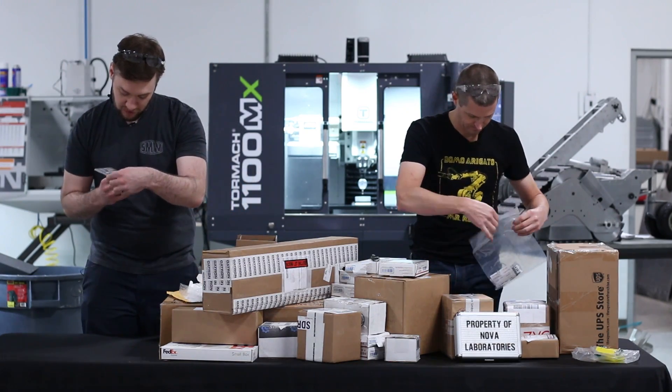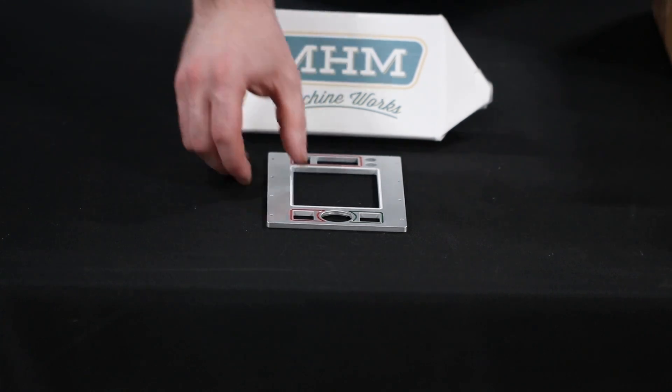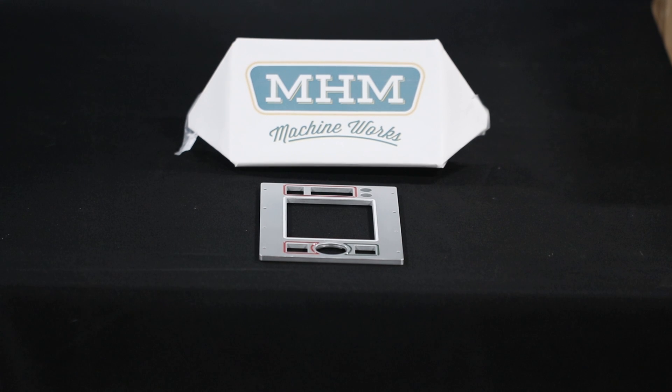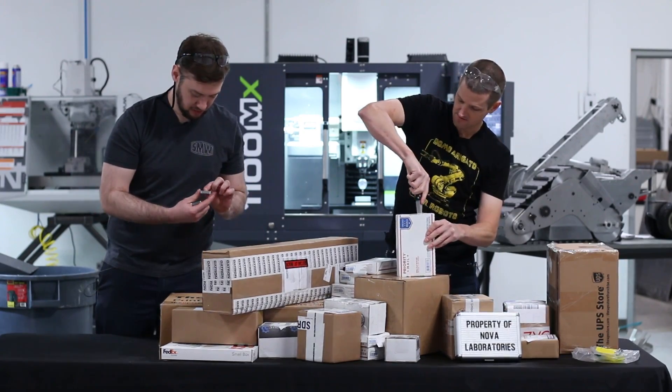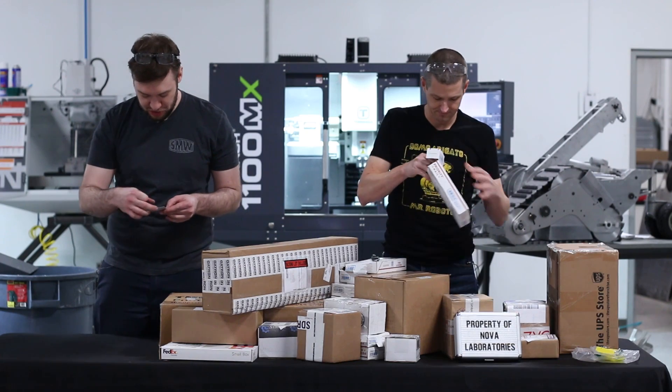That's his control panel bezel from Adam at MHM Machine Works. These ones are from Croft Precision Engineering.